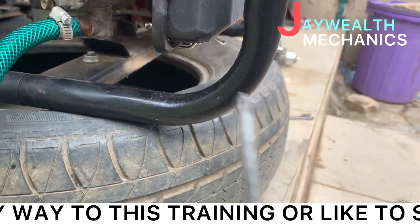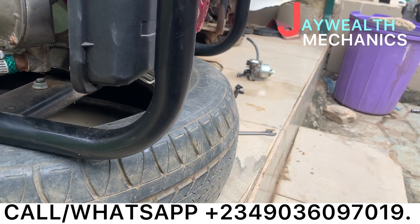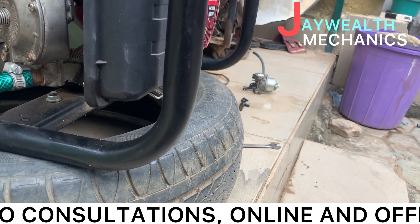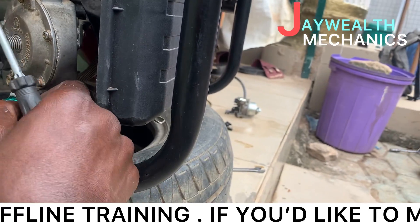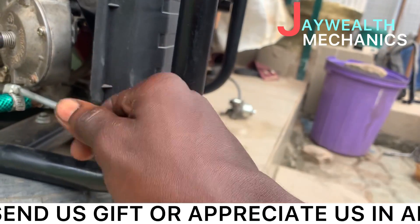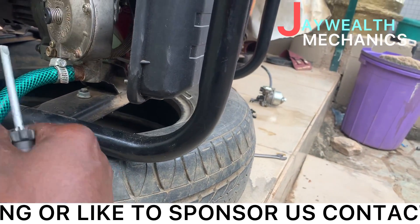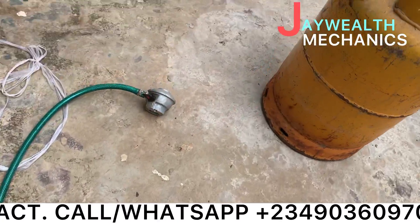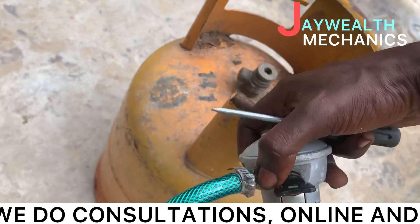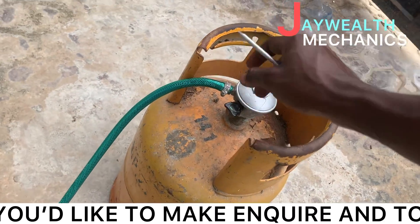What's next is to tighten this clip — make sure it's well tightened. I don't want any leakage. Tighten it firmly. Now let's connect this line to this fitting. Connected now.